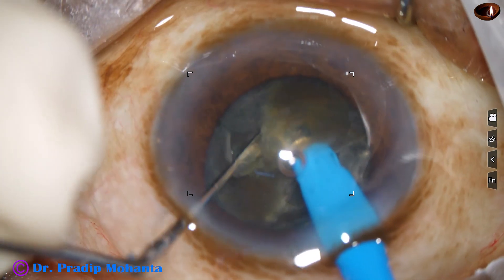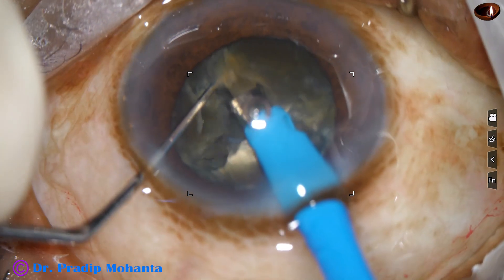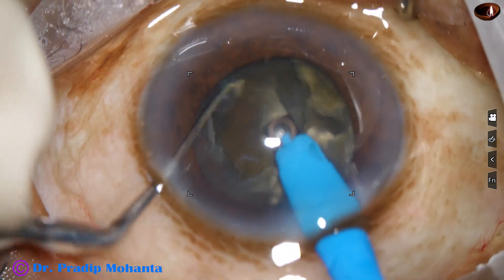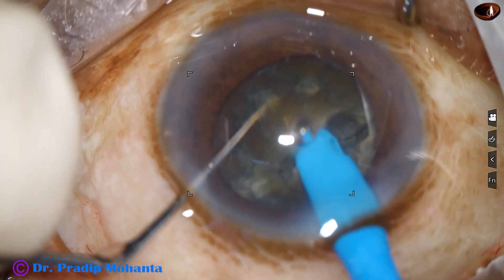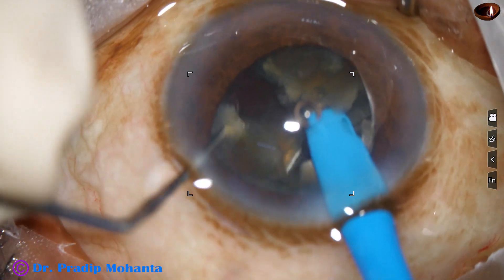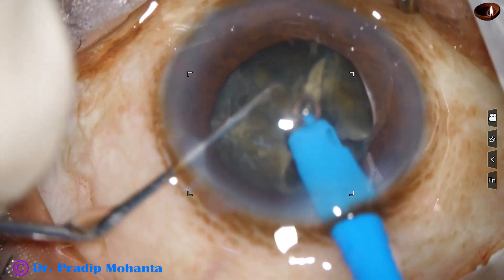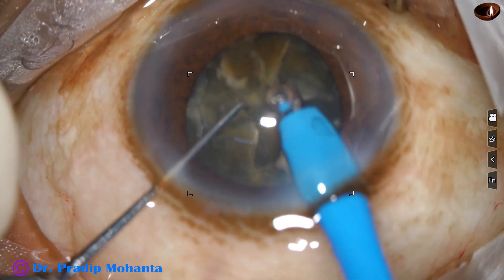The two hemi-nuclei are separated completely. This hemi-nucleus is chopped, but the two pieces are not free — they are joined at the center. I come to the other hemi-nucleus and try to chop it. The tip goes through the substance of the nucleus, and in this case we get two free pieces. One free piece is subdivided into two smaller pieces, and emulsification is carried out.